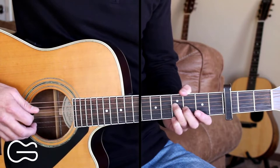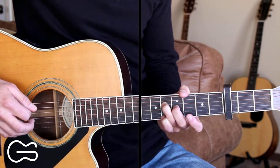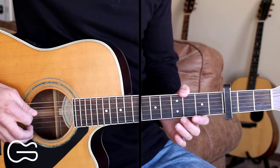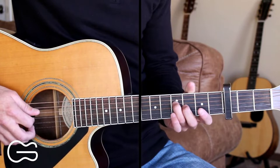So here's back to the slide up. Then we're going to remove our fingers and just hit the fourth and third strings open. So we'll go down, down, up. Here's that sliding up part.